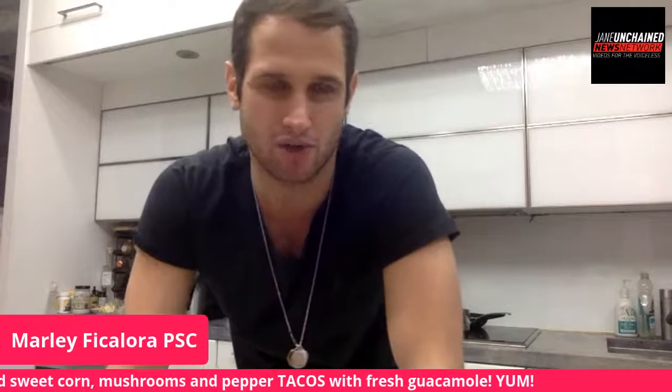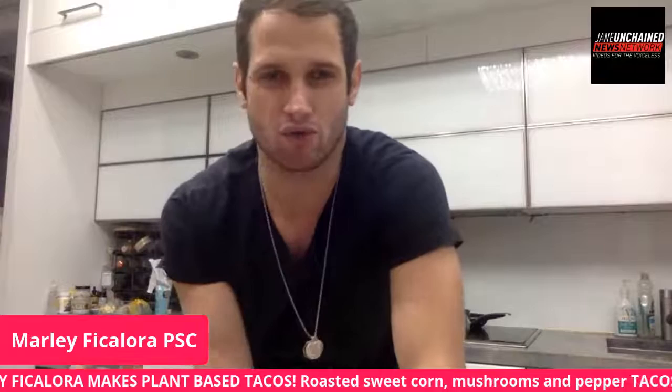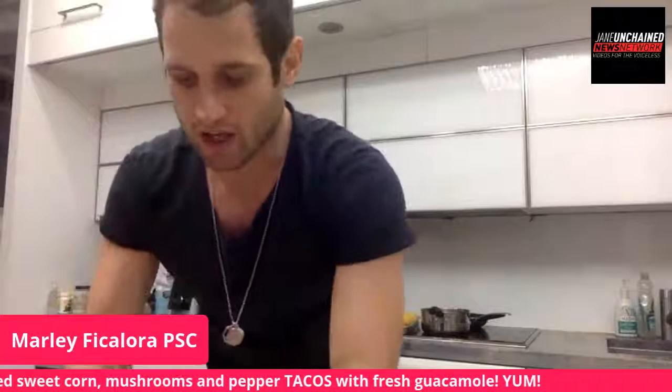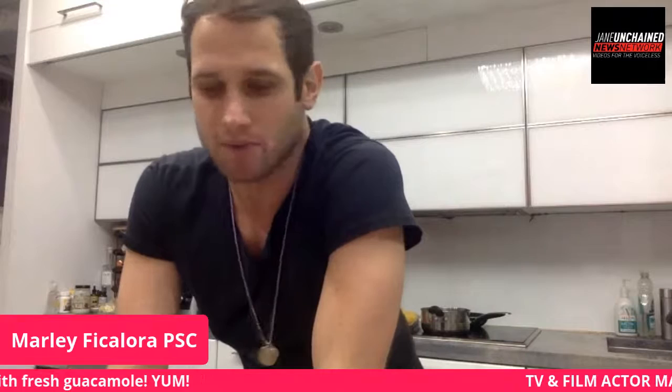It depends whether you're buying for today or a few days out — I prefer to buy for that day. Color is the key indicator: with tomatoes, some will be lighter and some darker. If you want more flavor, go with the darker red tomato. Same with avocados — go with the darker avocado. Same with limes — a darker lime means it's juicier and sweeter. Always go for the darker color; that's the number one indicator for fruits and vegetables.